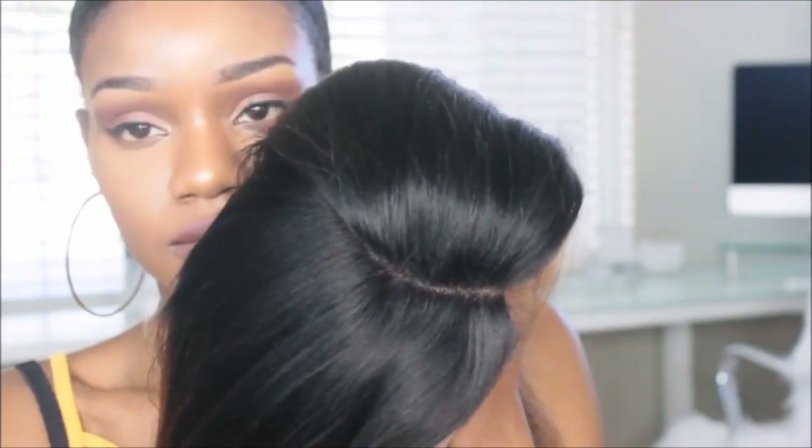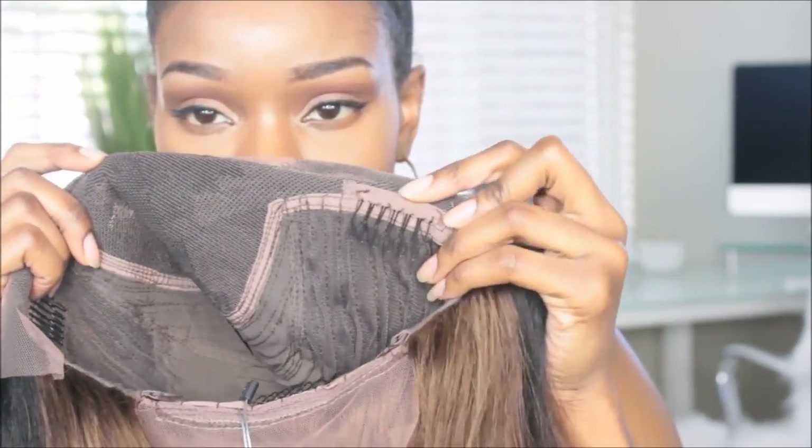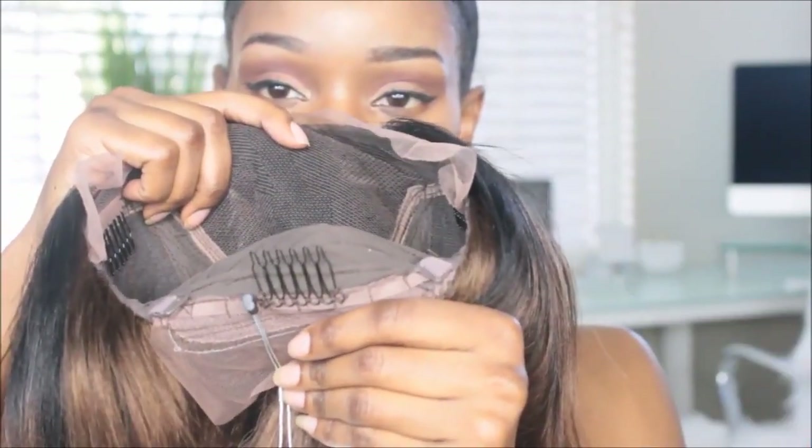Hi guys, it's me again, Alicia. I hope you guys are staying cool because it is hot — it was like 120 degrees, but that's expected in the desert. Anyways, I have some really cute short bobs to show you guys. I'm absolutely loving these. I got this from premierlacewigs.com — I'll leave all the information down below in case you're interested. This is their lace front C part wig.